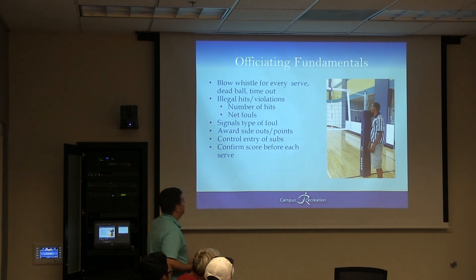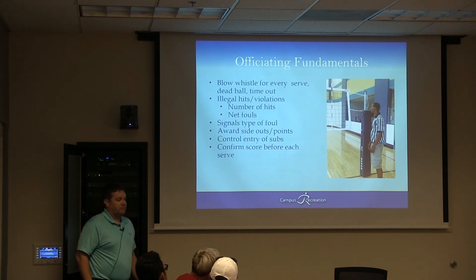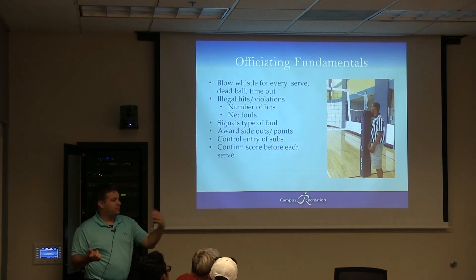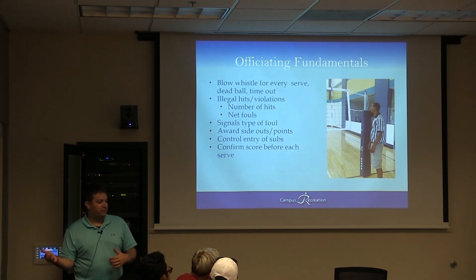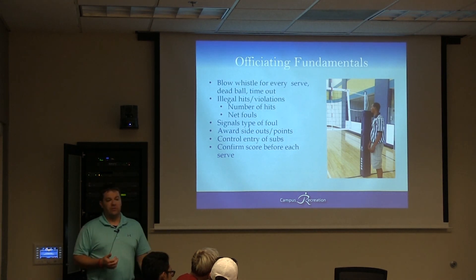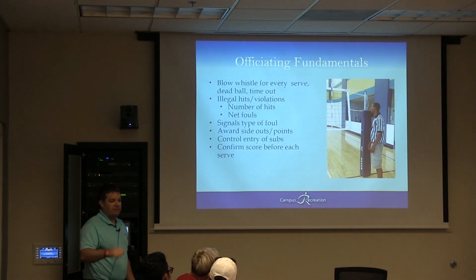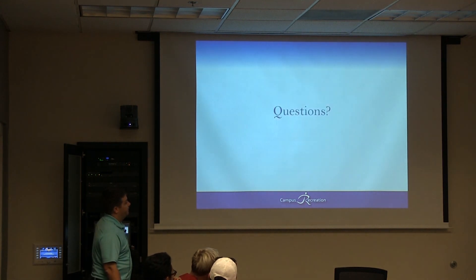Make sure you announce the score every time after a point. Call subs in, make sure enough people come out, and then begin the serve. Confirm the score — for example, '8 serving 12' or '12 serving 8' — whoever is serving is named first. It's going to be tough because you have to keep score and they'll ask you every time what the score is.